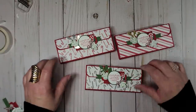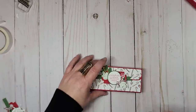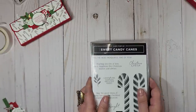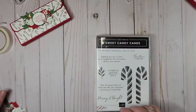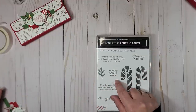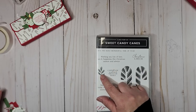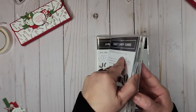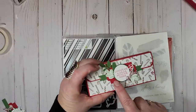I'm going to set these aside and steal the candy bars out of that because I don't have any extras. Before we get started, I just want to let you know that I did use the Sweet Candy Canes set, but I only used the sentiment 'Candy Cane Wishes' and 'Mistletoe Kisses' and the leaves. From the die set, I used the die cut for the clasp right here, as well as the die cuts to cut out the leaf.